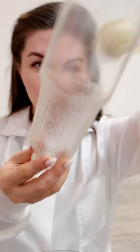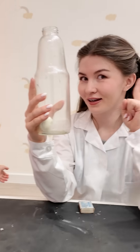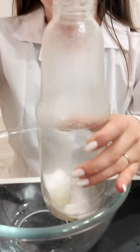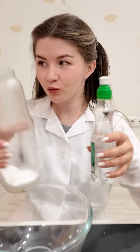OK, it's in. Now, how do we get it out? We got it in with science, so let's use science to get it out. Let's try a little baking soda. Time for a bubbly reaction. This might pop the egg out.